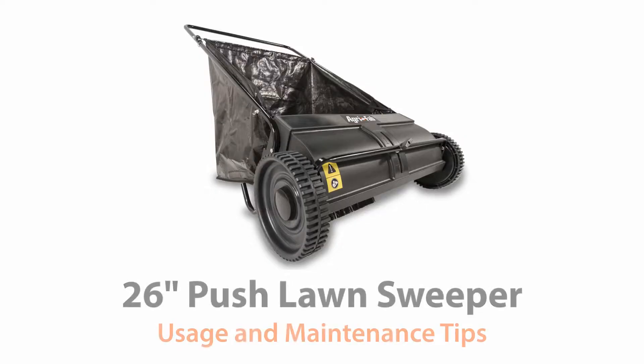Hello, my name is John Harchbarger and I'm the customer care manager here at AgriFab. Today I'm here to talk to you about how to properly maintain and use our 26 inch push lawn sweeper.